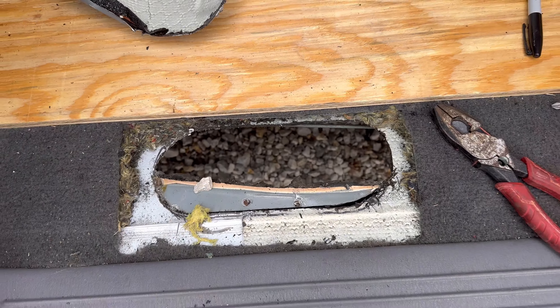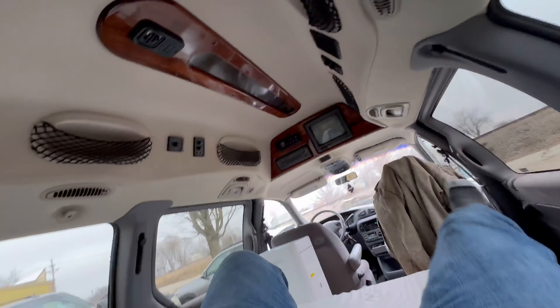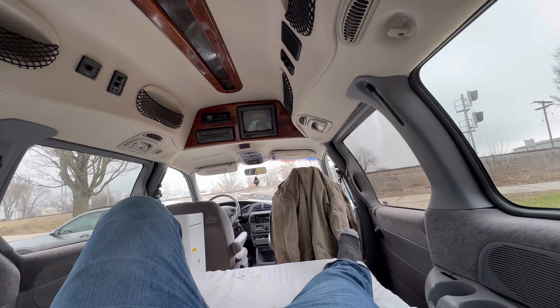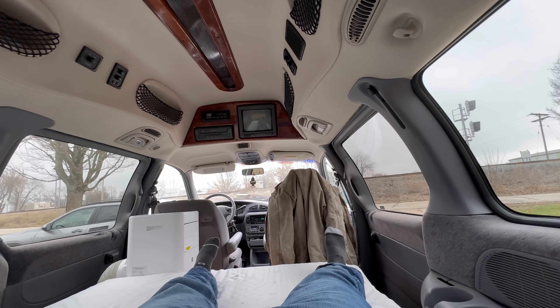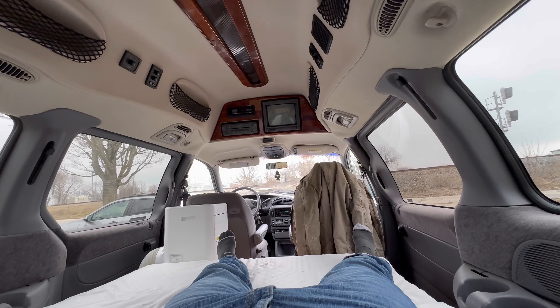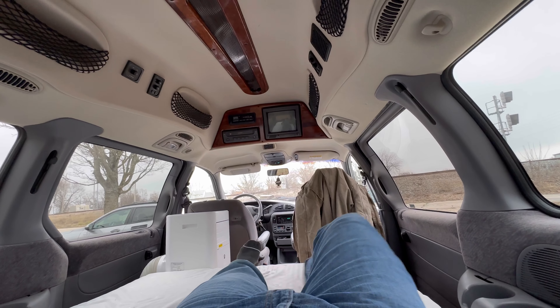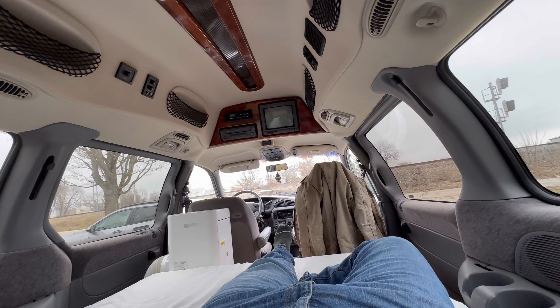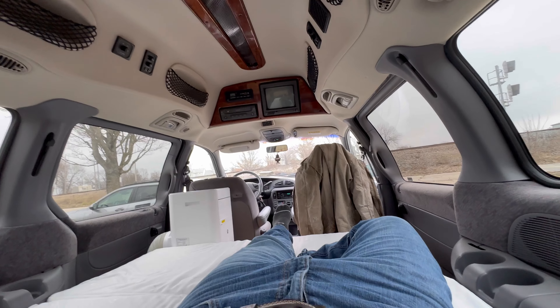Gotta figure out what I'm gonna do with my heater — that's gonna be kind of tough because we are really pressed for space. I think I'm gonna put the batteries in the back and I might build a little box right here for the diesel heater. I think the big thing's gonna be that diesel heater.